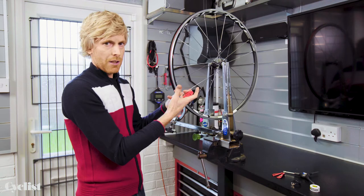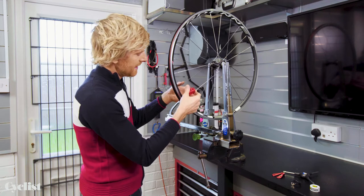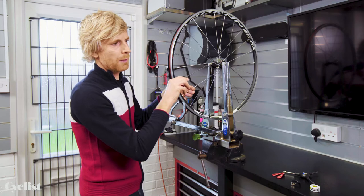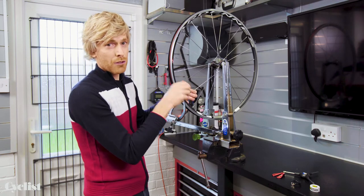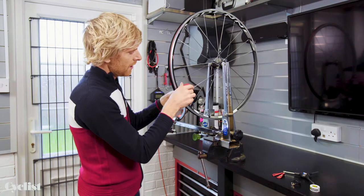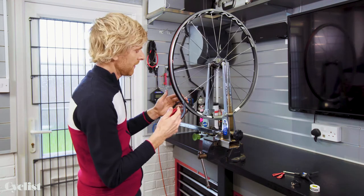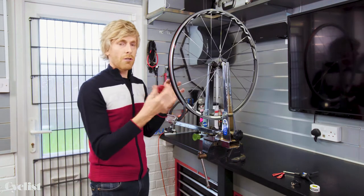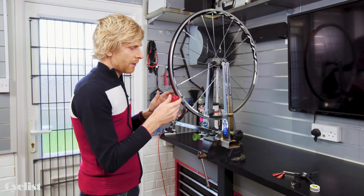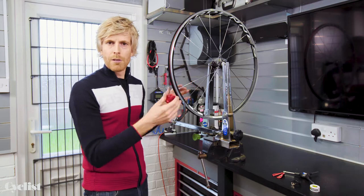The skill is knowing how much to adjust. Very little and often is best — you don't want to be turning a spoke nipple a whole turn or even half a turn sometimes. Just a quarter of a turn is enough to begin with, then recheck. There's no harm in turning a quarter of a turn, rechecking, and repeating many times — that's a far better approach. Take your time, don't rush this. Wheel building can be quite a nice cathartic thing; make yourself a cup of tea and be prepared to spend a little bit of time doing it.